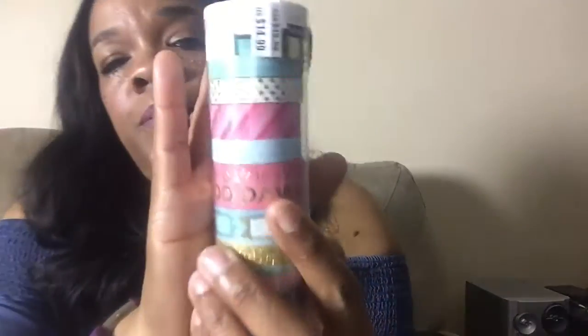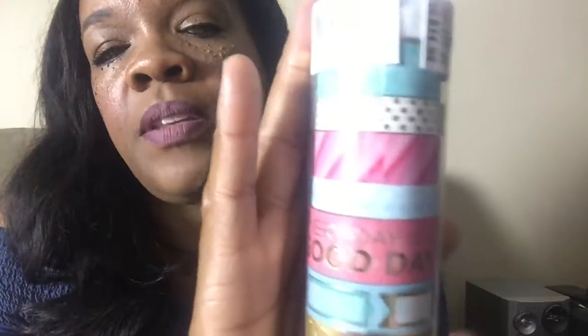The last thing I picked up from Michaels was washi tape — spring colors that were about 60% off. It was originally $19.99 and I paid around $5.99. I am loving washi tape. I'm going to go to the other Michaels tomorrow to see if I can find another watch case for my husband, as well as some more washi tape.